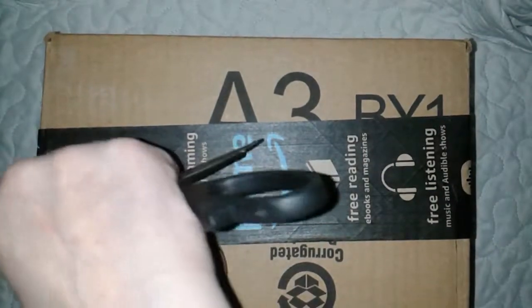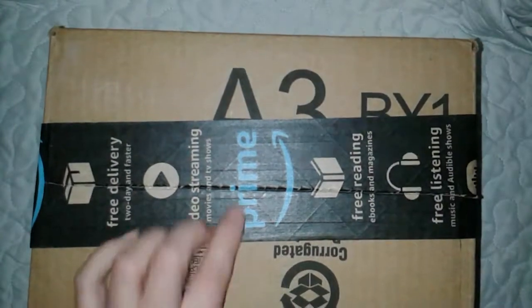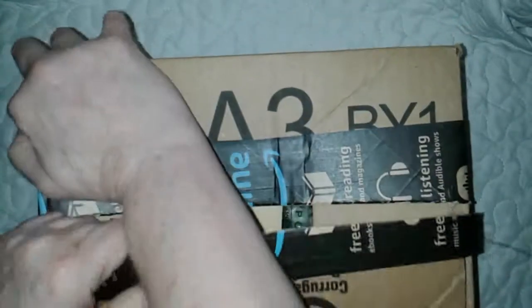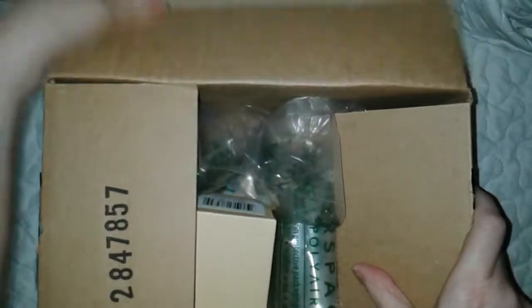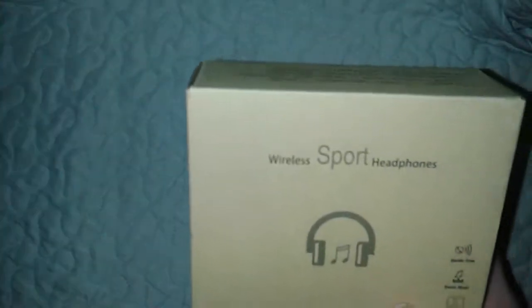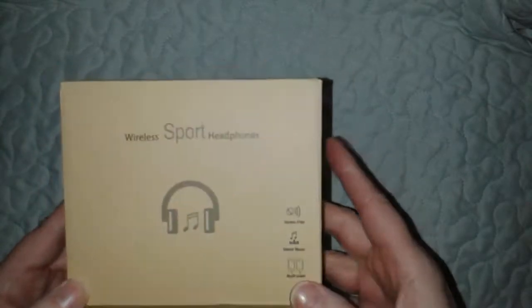Hey flockers, it's Tori with Touring America. Today I'm doing another unboxing for you from a product I received from Amazon — it's going to be earbuds. You know, if you follow me for a while, you'll know how many earbuds I go through when I run and stuff. This is actually a sport earbud, which might be the reason why I'm always going through headphones, but I wanted to share this with you in case you're looking for them as well.